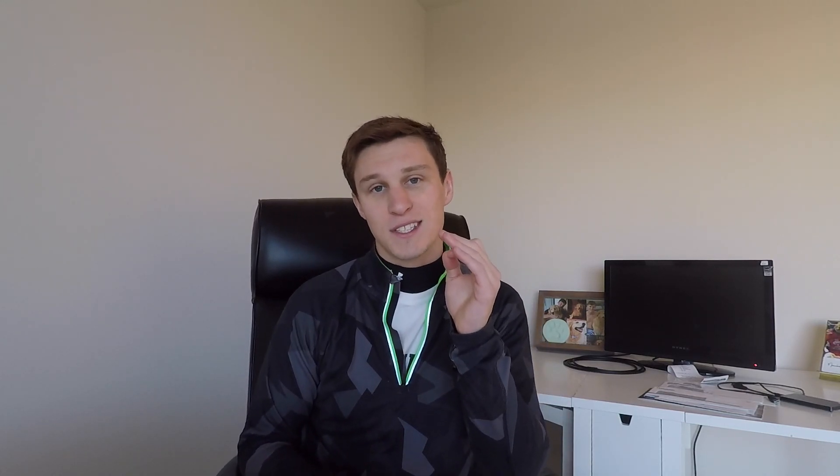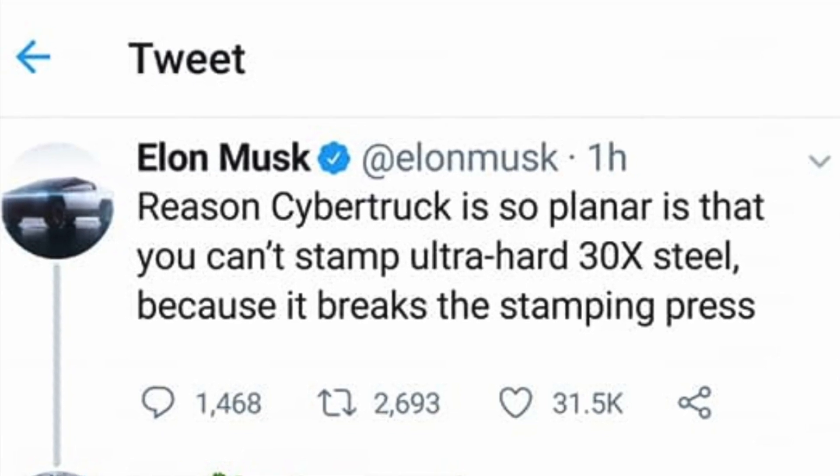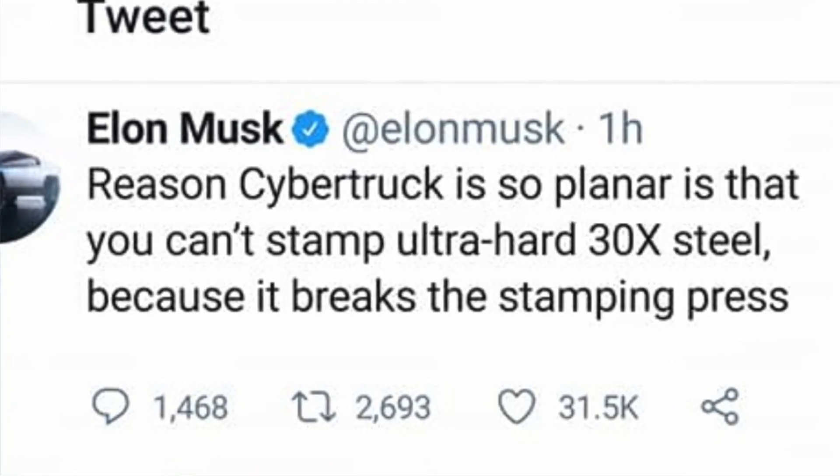The next thing is the design — super polarizing, as Elon stated — but there is a method to the madness. The car is very planar with lots of flat lines and sharp angles, and Elon explained in a tweet: 'The reason the Cybertruck is so planar is that you can't stamp ultra-hard 30x steel because it breaks the stamping press, so you can only really create flat sheets of that stainless steel.'